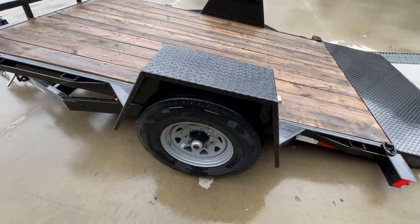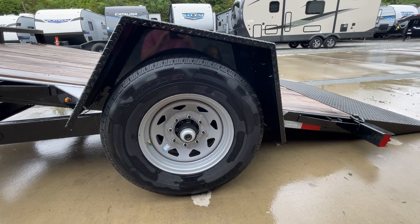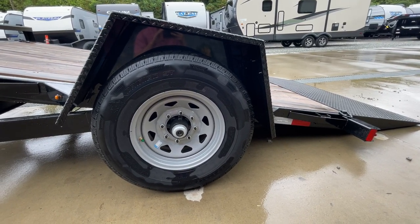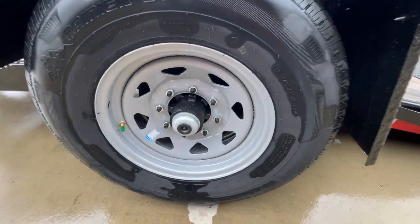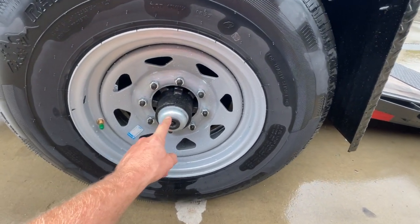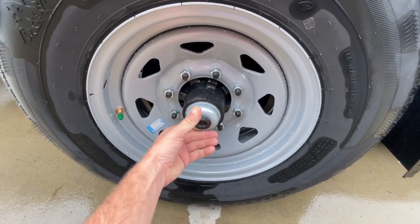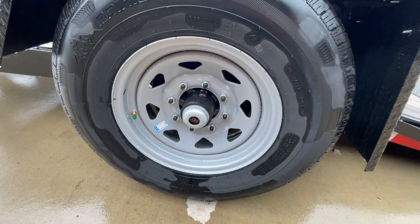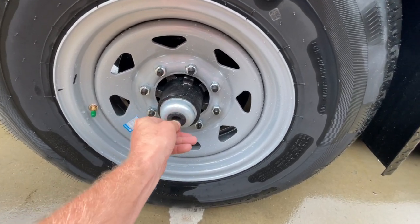Tread plate fenders on this. Being a 7K axle, it's going to have an 8-lug wheel — a silver wagon with a 235-80 R16 10-ply load range E radial tire. It does have the green cap, so this one is a nitrogen-filled assembly. It's also got your EZ-Lube plug so you can do your own bearing maintenance. There's a standard grease zerk behind there, so you can service it with your own basic hand tools.